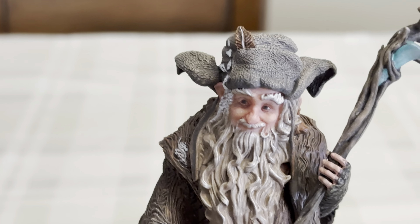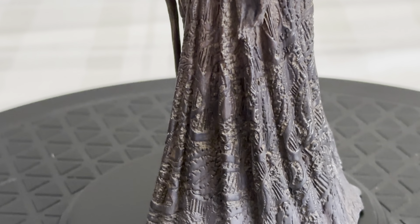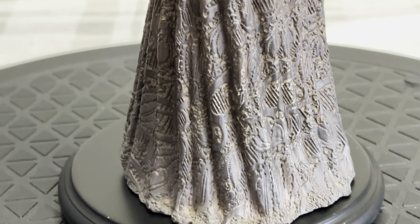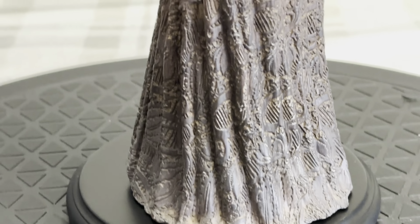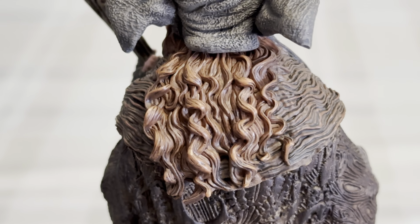Let me show you the art box here — you can see the front, there's Radagast the Brown. This is a cool art box. The guy playing him did really really well. Yeah, so cool — let's open this up, I can't wait.